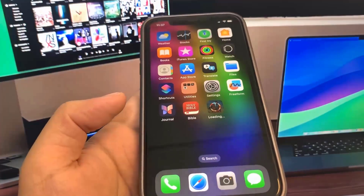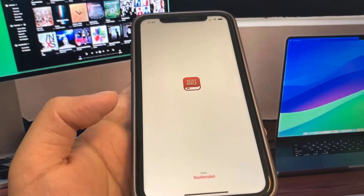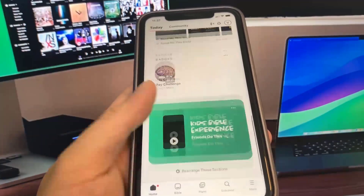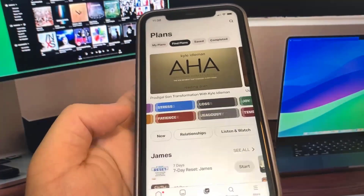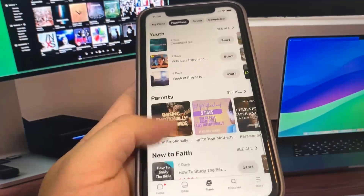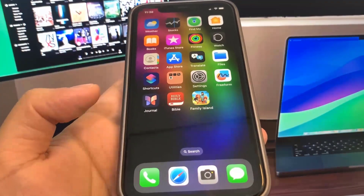The Bible app is downloaded, so I'm going to open it up and just run it, doing some basic interactions. Pretty simple, nothing too crazy. So I think I'm pretty much done with this app. Now I'm going to go to the home screen and do the other app, which is Family Island. Let me just run this one for a little bit here. Now I'm going to do Family Island — let's just wait for that to finish downloading. I'm just going to go ahead and run it, doing some basic interactions.